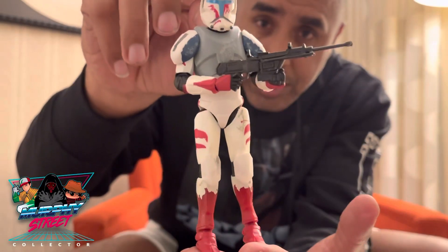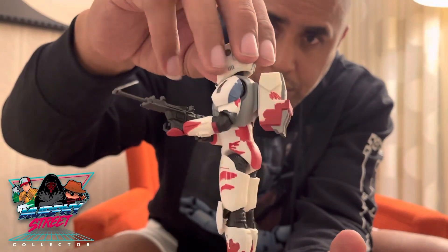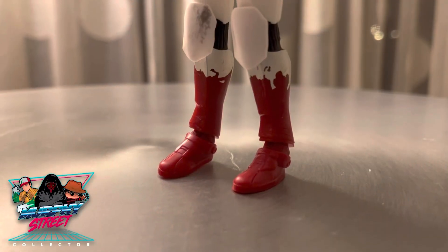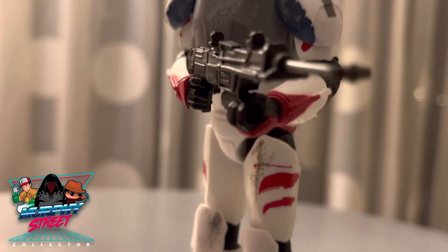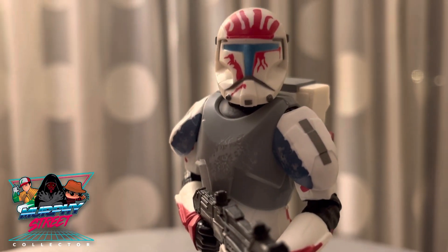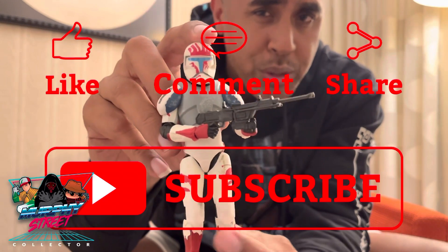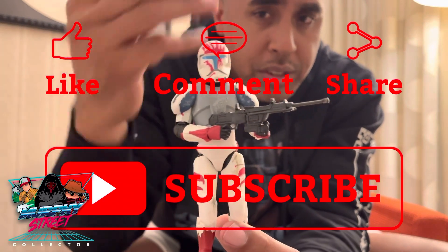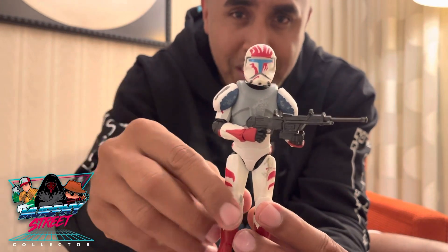Once again here he is — this is Sev from the Republic Commandos, RC-1207. A nice piece, definitely one you want to track down if you're a video gaming fan. You love these Gaming Greats figures — Gaming Greats has dropped a lot of dope stuff, so make sure you stay up with that line. Nonetheless, here he is, my man Sev — we'll see you next time for another unboxing.